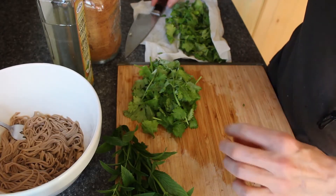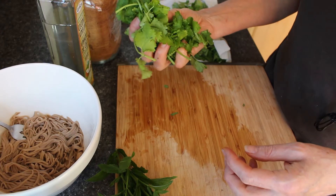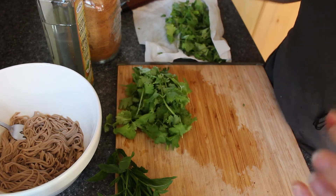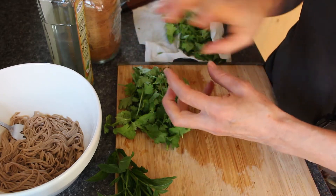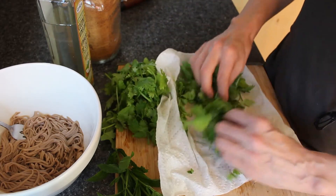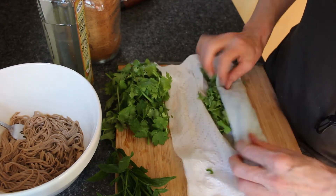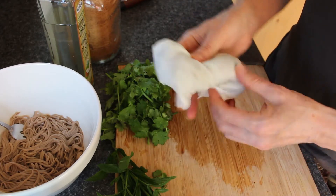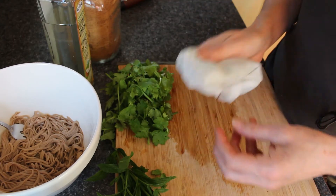Those ingredients are finishing up in the toaster oven. I'm going to get the herbs ready. I've taken probably two tightly packed cups of cilantro — or easier to say, one big bunch that you would buy. I've taken that whole bunch and taken half of it, washed it, and while it's still damp, just shake it off a bit, roll it up in a paper towel, put it in a Ziploc bag, and put it in the fridge. It's going to keep a lot longer than you think.